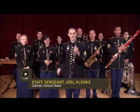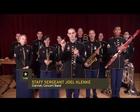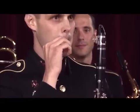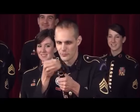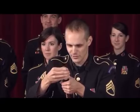I'm Staff Sergeant Joel Klenke, and this is the clarinet. The clarinet also uses a reed, but unlike the oboe's reed, it doesn't actually make any sound by itself. But when you attach it to the mouthpiece and put the mouthpiece on the instrument, it sounds like this.